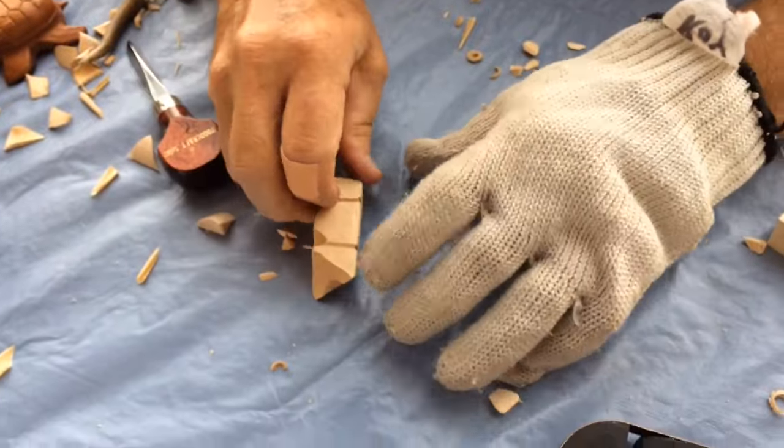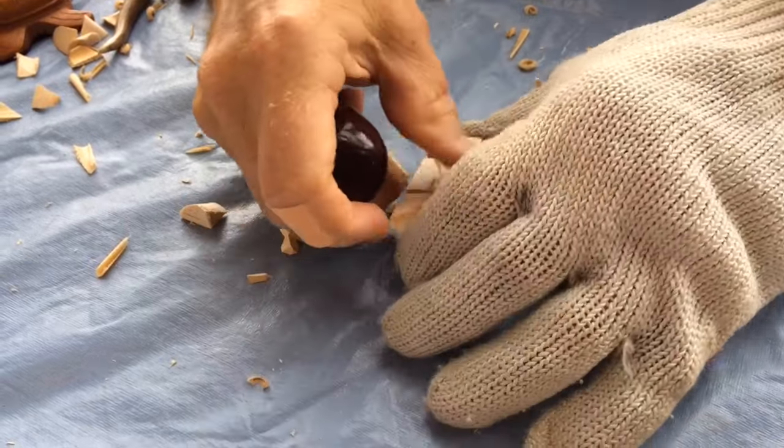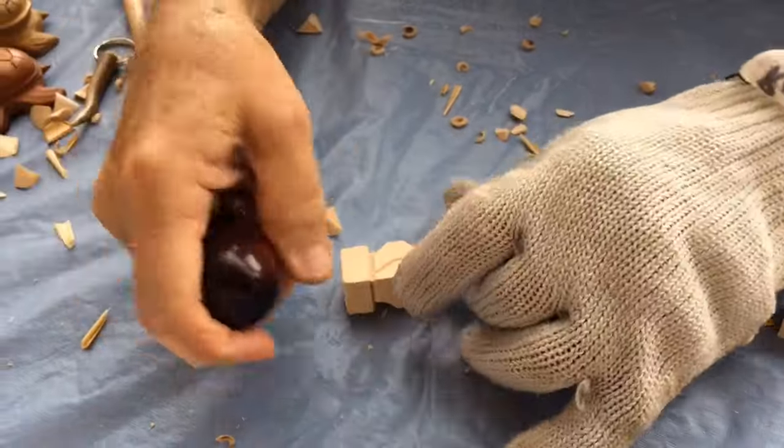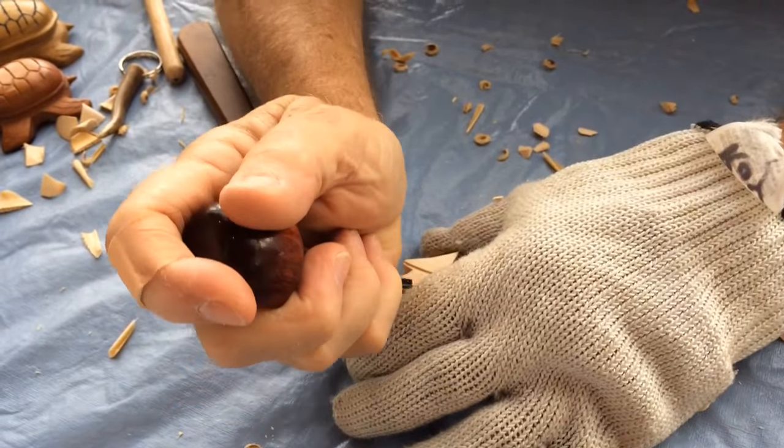Now we're going to make his wings so he can fly. Switch back to the v-tool. Then he wants some feathers so he won't get cold this winter — we'll make him some feathers.